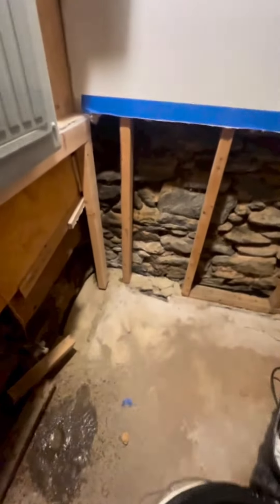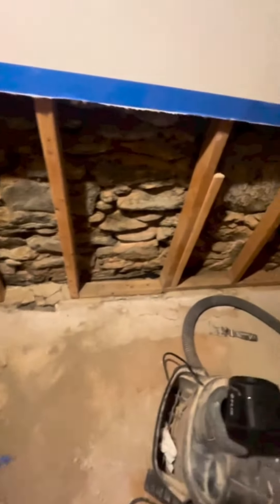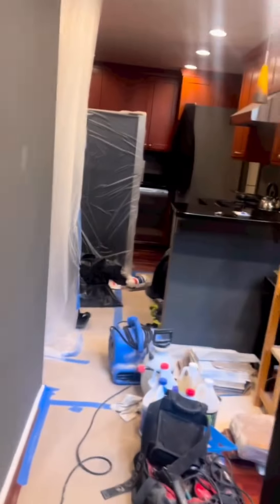We've been trying to find out why there's water at the perimeter, traveling down here and going towards this way. We're finding out that it's actually following the electric line.